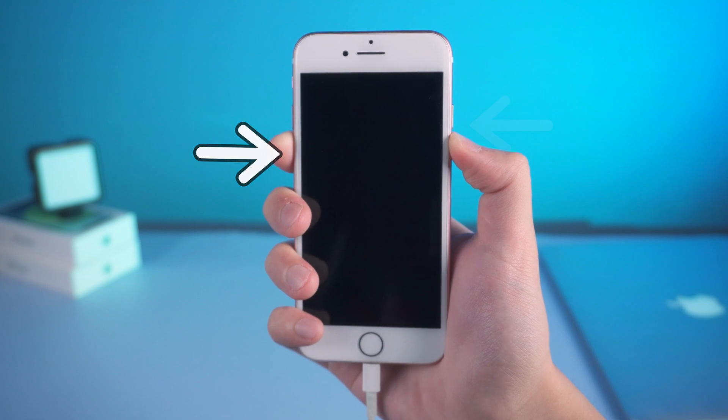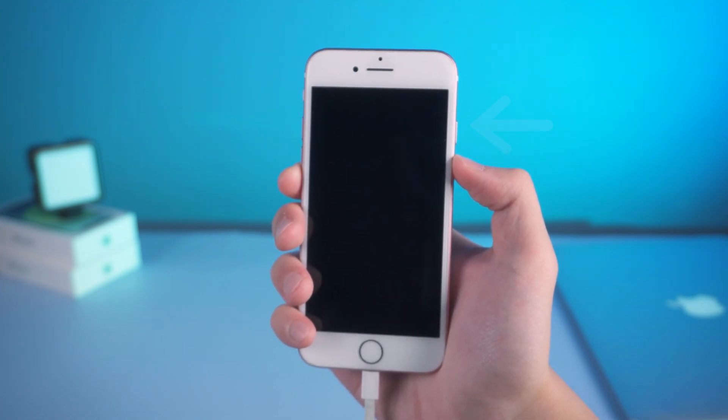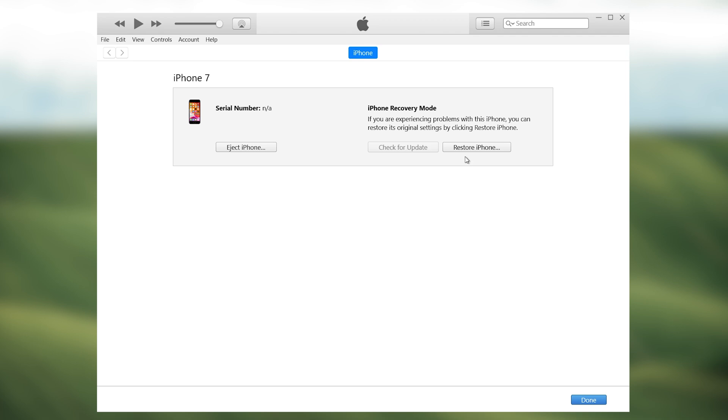Unlike recovery mode, if you successfully enter DFU mode, the screen will stay black. You will then see iTunes pop up a window telling you that iTunes has detected an iPhone in recovery mode and that you must restore this iPhone before it can be used with iTunes. Unlike recovery mode, in DFU mode you can't choose to update — the only option is restore.